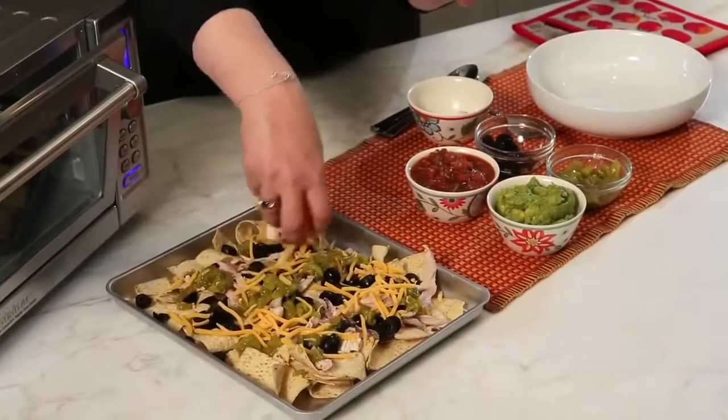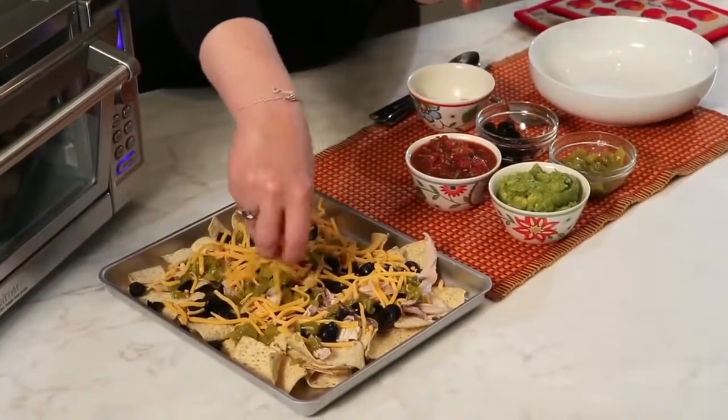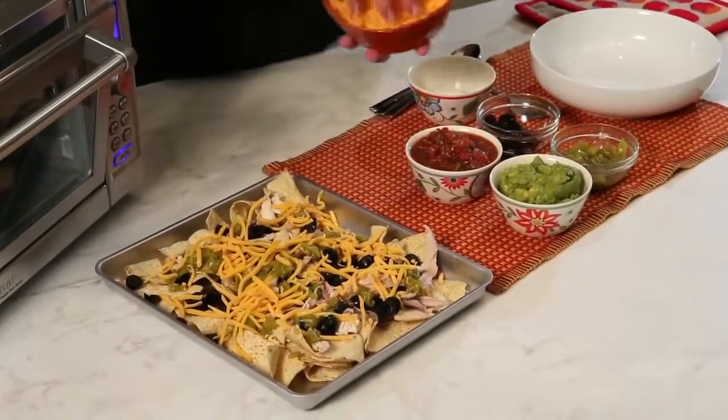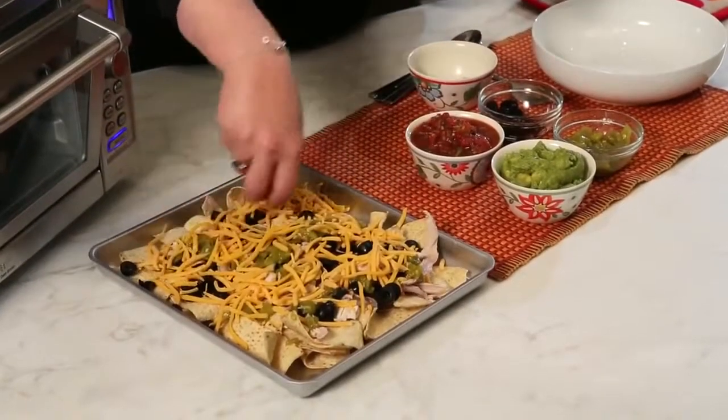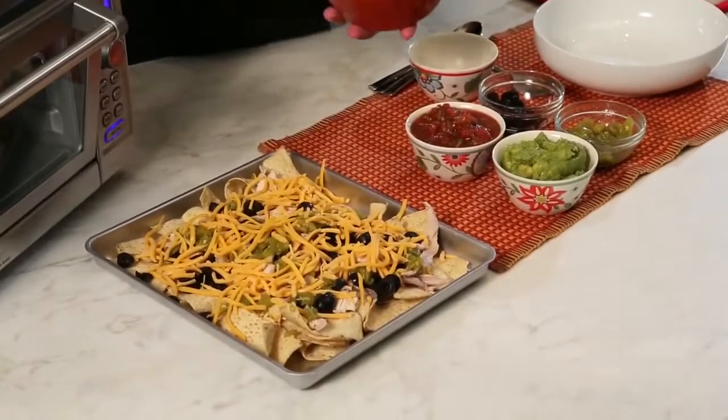And then, of course, what would nachos be without lots of shredded cheese? You can use whatever type of cheese you want. I just happened to use one that was a little bit orange today, so it looks nice on top of the other ingredients — the green chilies and the black olives.